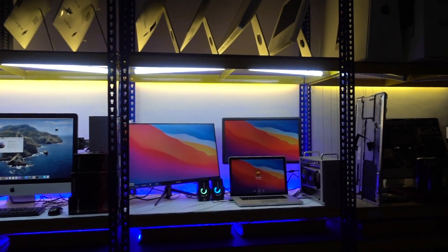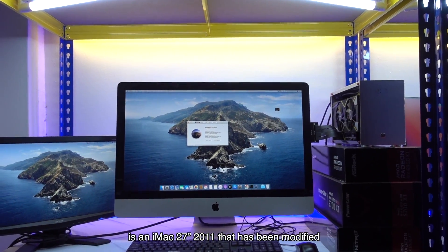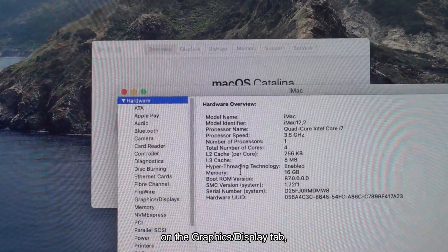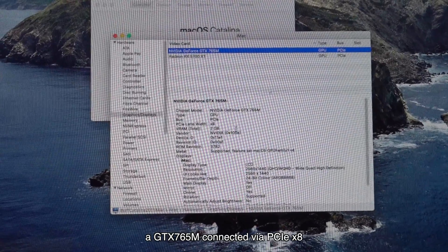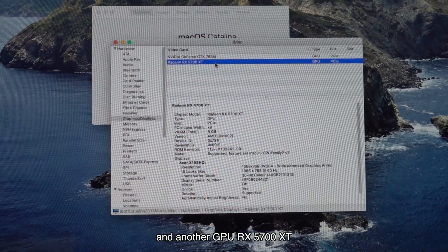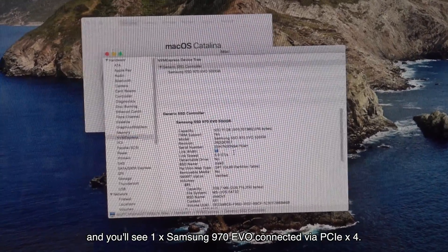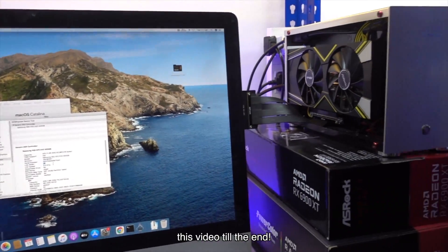So this is today's setup. On the right hand is the test setup we're going to present today, while on the other side is an iMac 27 inch 2011 that has been modified to connect Radeon RX 5700 XT externally. We're gonna give it a quick look on the graphics display tab. We have dual GPU connected here — a GTX 765M connected via PCIe X8 inside this Mac with the form of MXM B3.0, and another GPU RX 5700 XT connected through the DVD drive slot. Click the NVMe Express tab and you'll see one Samsung 970 EVO connected via PCIe X4. We will show the internal setup for this iMac at the end of this video, so make sure to watch to the end.